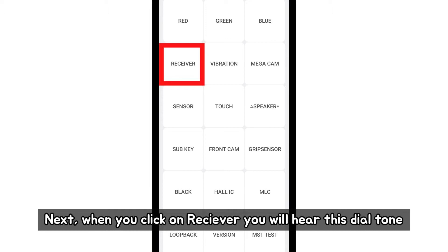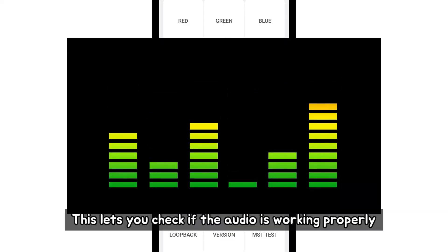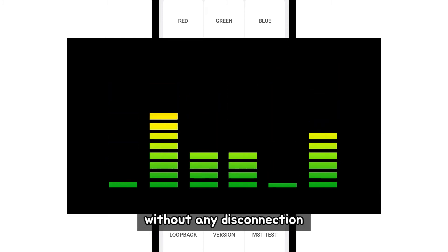Next, when you click on receiver, you will hear a dial tone. This lets you check if the audio is working properly without any disconnection.